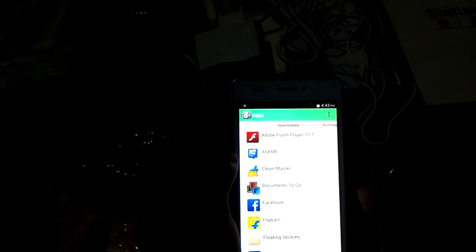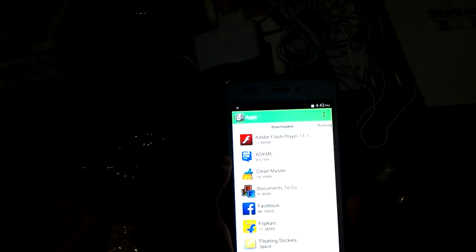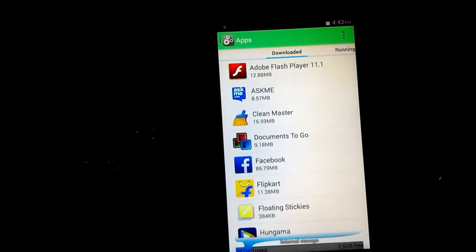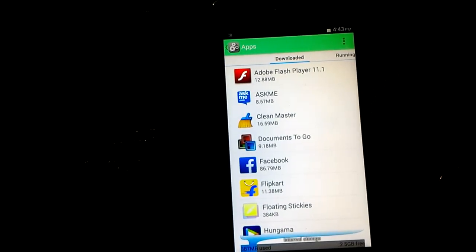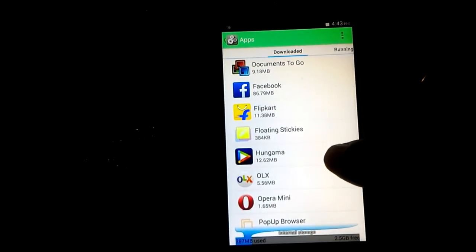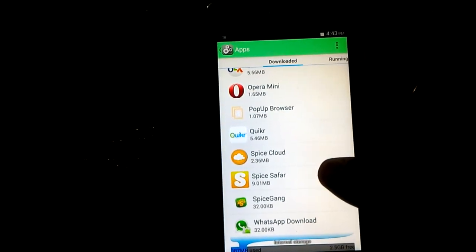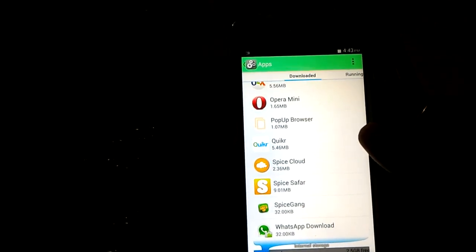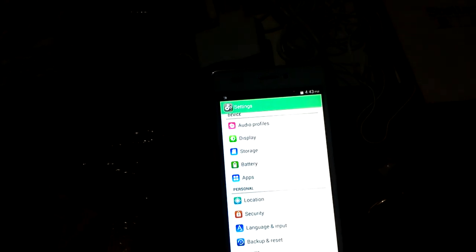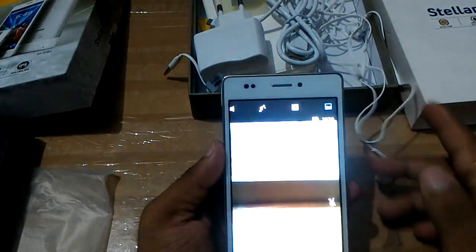Now I will show you the preloaded apps on this device. These include Adobe Flash Player 11.1, AskMe, Clean Master, Document to Go, Facebook, Flip Card, Floating Sticky, Hungama, OLX, Opera Mini, Pop-up Browser, Quicker, Spice Cloud, Spice Surf, Spice Gang, and WhatsApp.